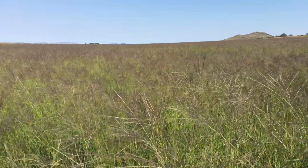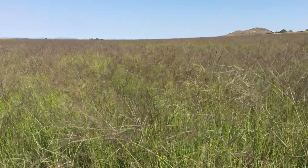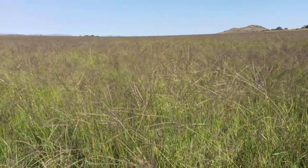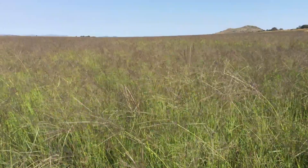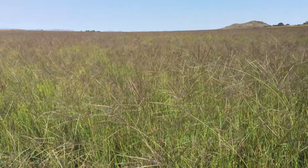Facts about smuts finger grass: smuts finger grass is native to southern Africa. It is an extremely variable, tufted tropical perennial species with a compact, knotty rhizome and with culms up to 1 meter that occasionally reaches a height of 1.4 meters tall.